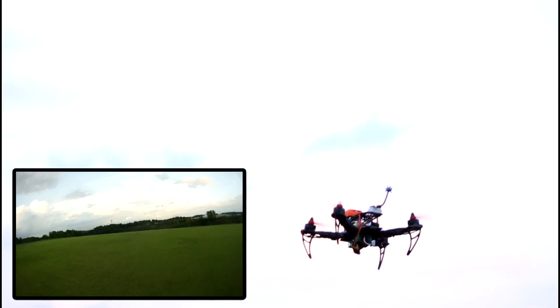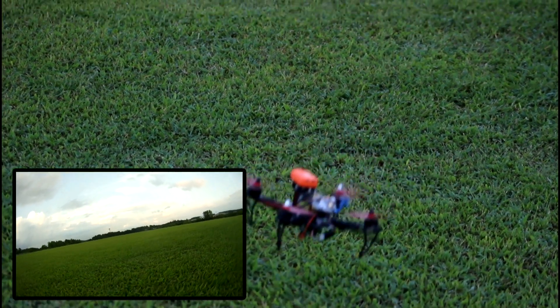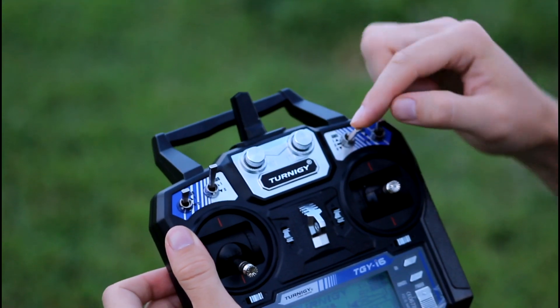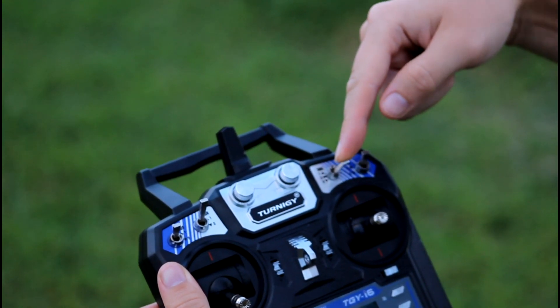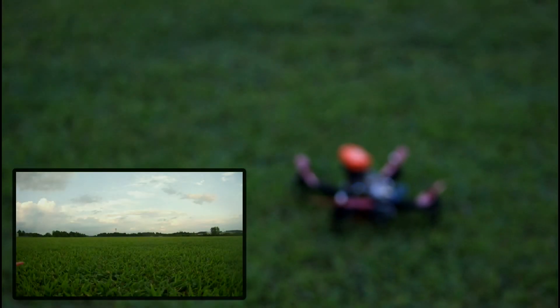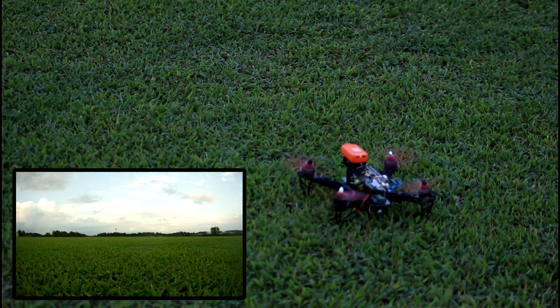I'm going to land it — I am in full acro mode now. Someone commented asking which switch it was, so let me show you. To adjust what mode you're in, it's this switch right here. Acro mode is full down, stability mode is full up. There's also a middle position — it's a mix between the two. That's a beautiful sky tonight. Okay, I am flying straight up acro mode while in FPV.